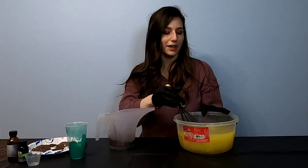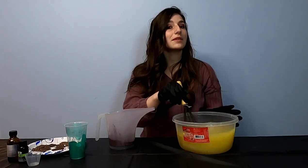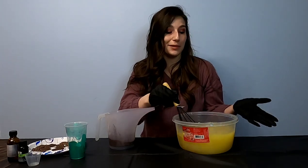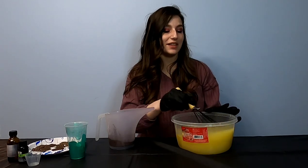Alright, I have poured my lye water into my oils and now I'm going to stir it with this whisk. A lot of people like to use stick blenders for this — I just personally prefer the whisk — and I'm going to keep stirring this to a nice light trace.